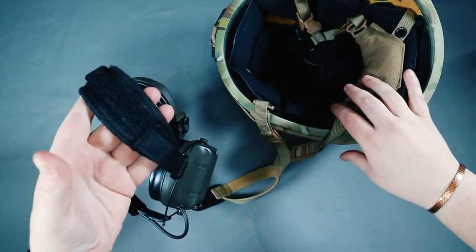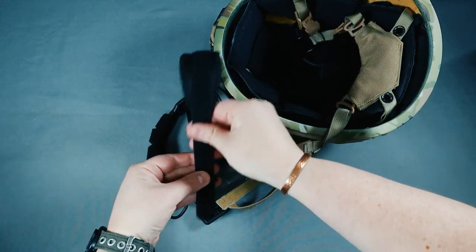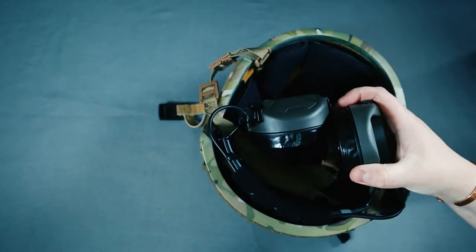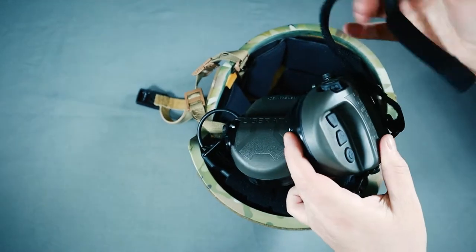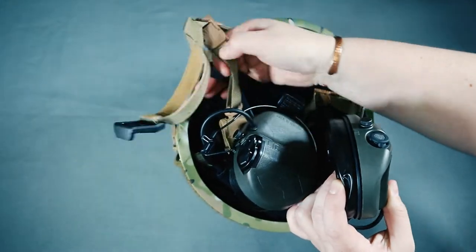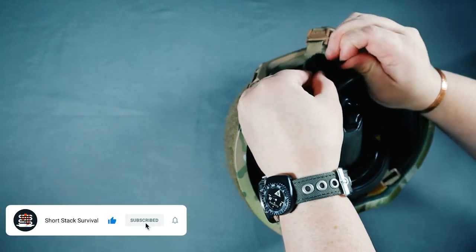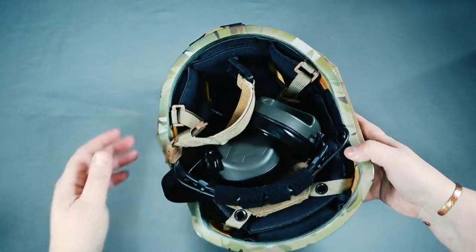We're going to identify the top straps, undo one side, and identify the rear of the helmet. We're going to put the bar just like that, make sure it's oriented in the right direction, take this strap, and run it through one of those areas and through the other side. Then find this piece here and put it through just like so. That's literally how easy it is and you're ready to go.